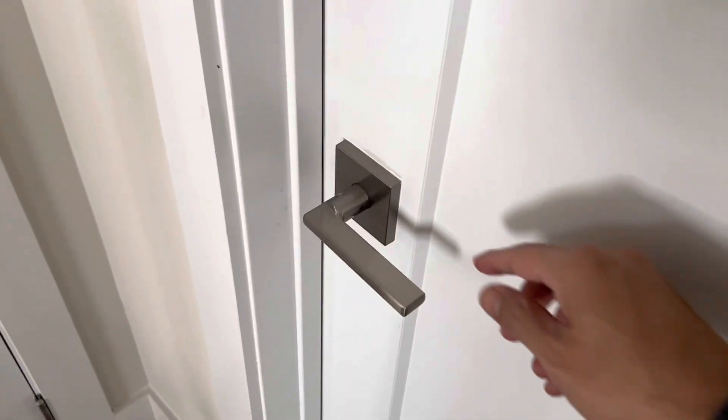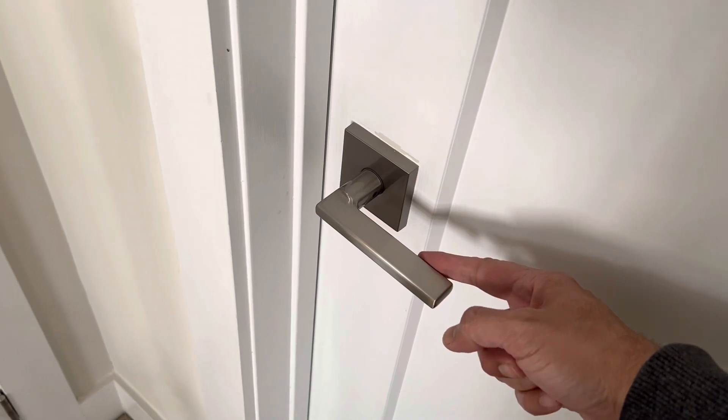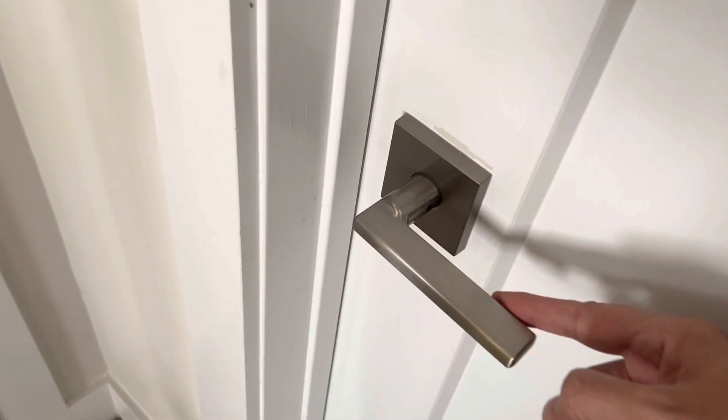In this video I'm going to show you what to do if you have a door which, even when it is fully latched and closed, still moves.